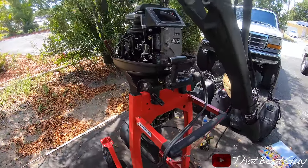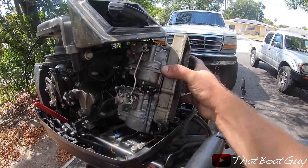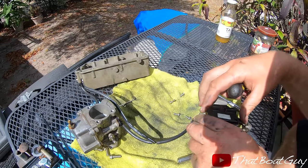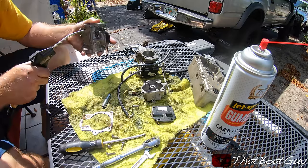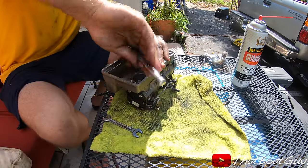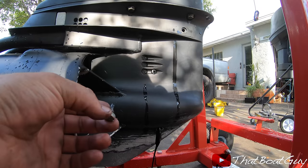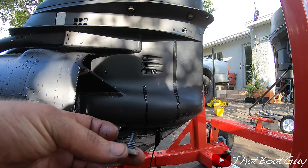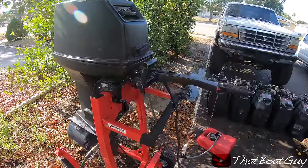That's the new tiller handle that's going to go in here. I just finished installing the tiller handle and everything works, everything's connected. Whoever serviced this lower unit put the drain plug on backwards — it's supposed to be on the bottom. It has a magnet so it catches all the metal shavings, but it was on top. After a couple of minutes I tuned the carbs and it's running great.